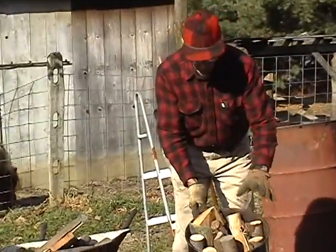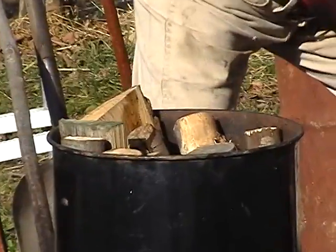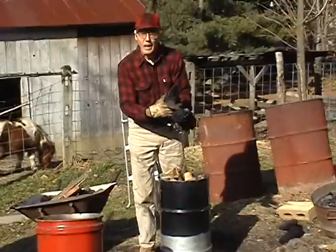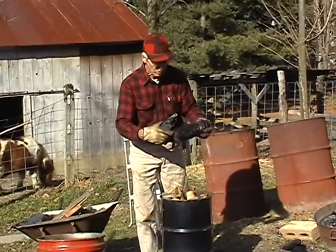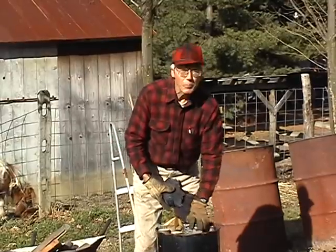It's just about filled with wood now. Yesterday I made a burn and these are what you call brands — wood that the heat had not gotten to the center of, so they aren't made into charcoal yet. No problem, just add them to your next batch.